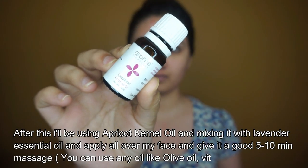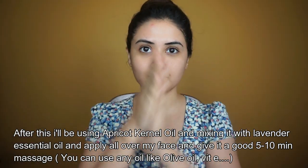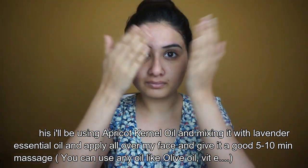I'll be using the banana mask and applying a generous amount on my face. I'll let it stay for about ten minutes and then wash it off with lukewarm water. I hope you all enjoyed today's video and found it helpful — if so, please like and subscribe to my channel. It would mean the world to me. See you guys in the next video, bye!